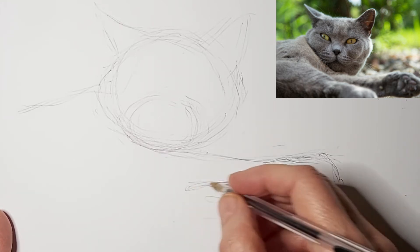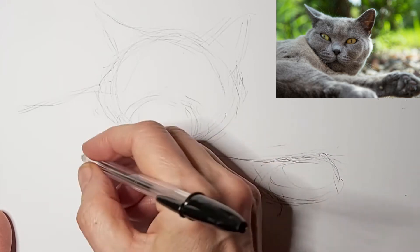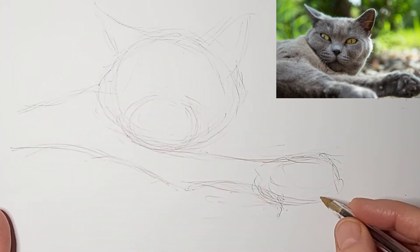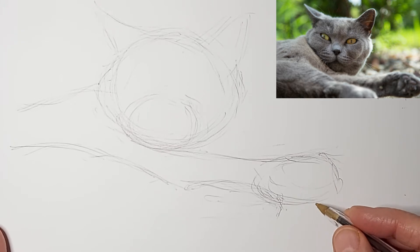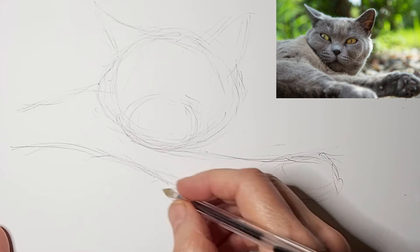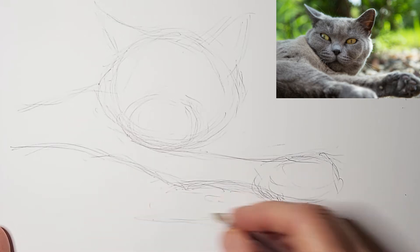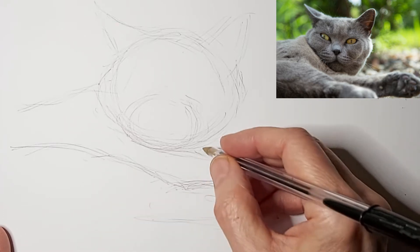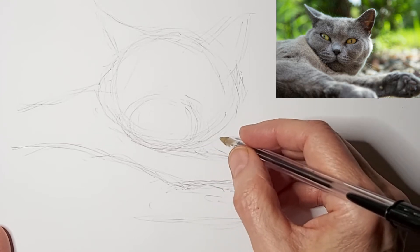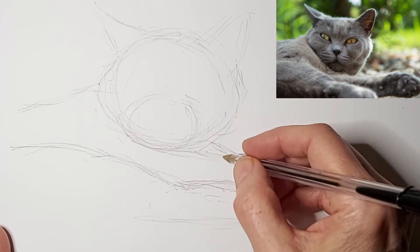And the bottom paw kind of goes out of the photo, so I'm kind of just judging where it needs to be. All the while I'm not trying to get exactness — I'm trying to get likeness, to make sure we're convinced that this is a cat and this is the position the cat is in. But as I get the likeness, I'm also paying attention to rhythm and flow, making sure all the lines kind of swoop together in a nice rhythm.